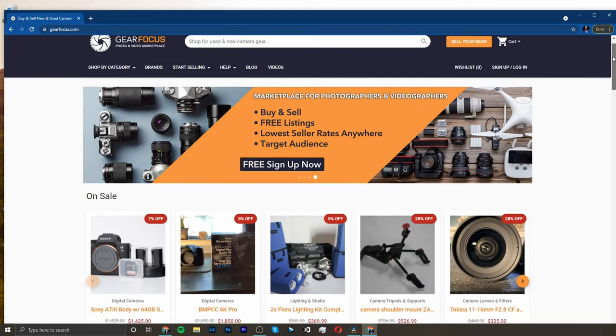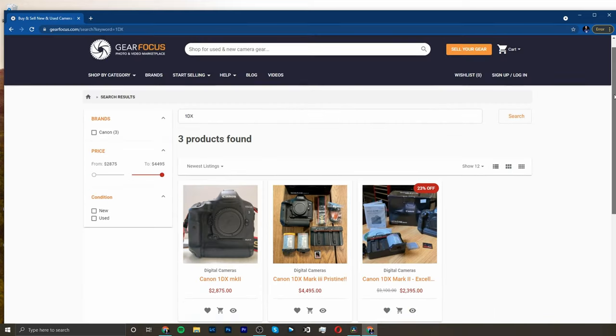So what's the fastest way to get your hands on an EOS R3? You can sell your current gear on Gear Focus so that you have the money to pre-order the R3 when it comes out.